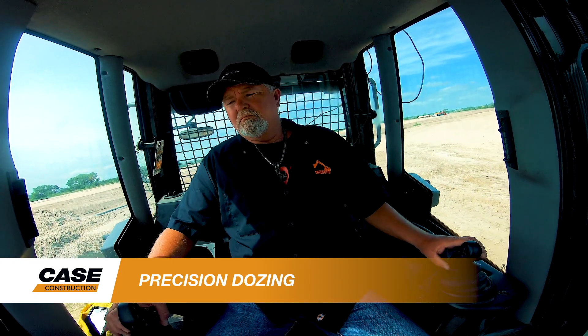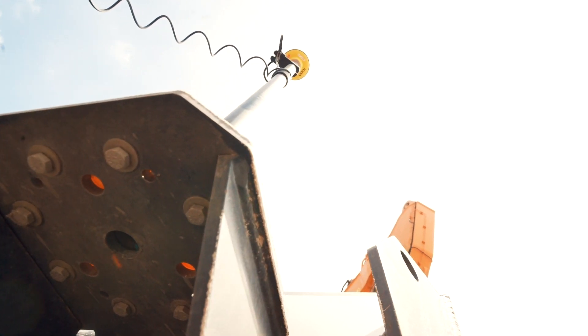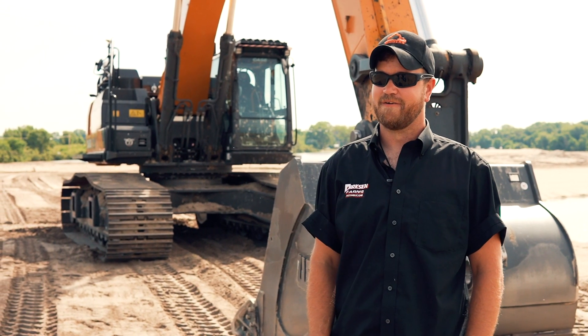We started out on the 2050. We put the grade control on and it's automatic on the blade. It's got power — I like the power of it, I like the traction of it. I really love the grade control on it, that is really handy. Once you get down to your fine tuning, you just click that and let it take over.